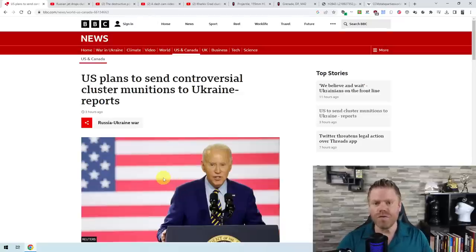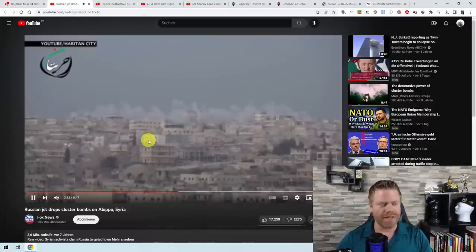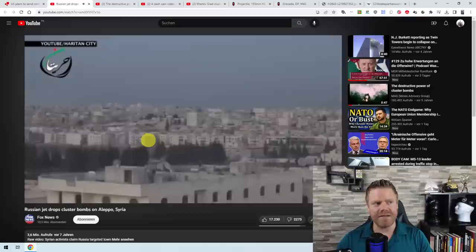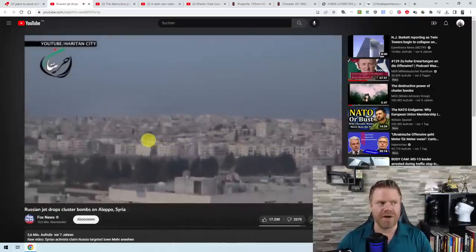This is one of the numerous videos about cluster munitions. A cluster munition is basically a base bomb that is being dropped, which then releases a number of sub-munitions — smaller bombs that spread out.